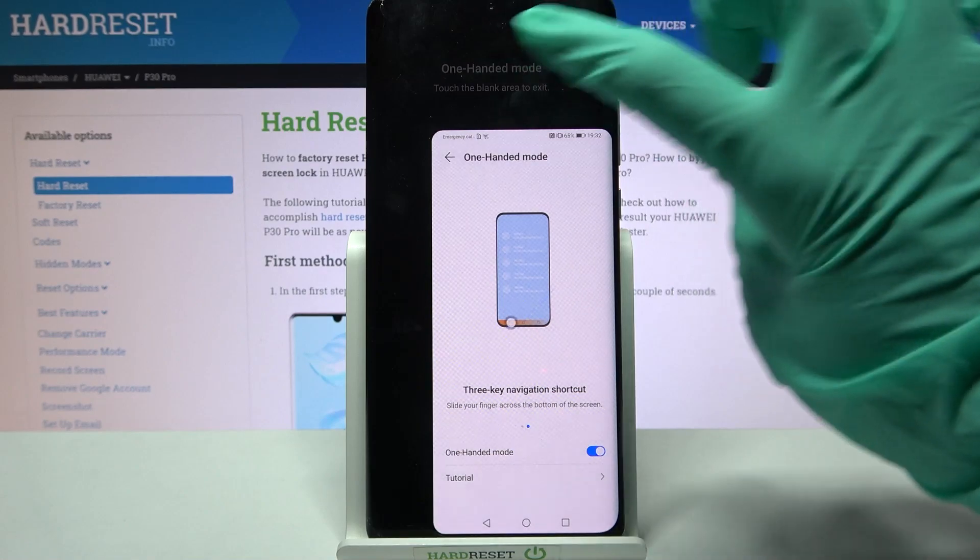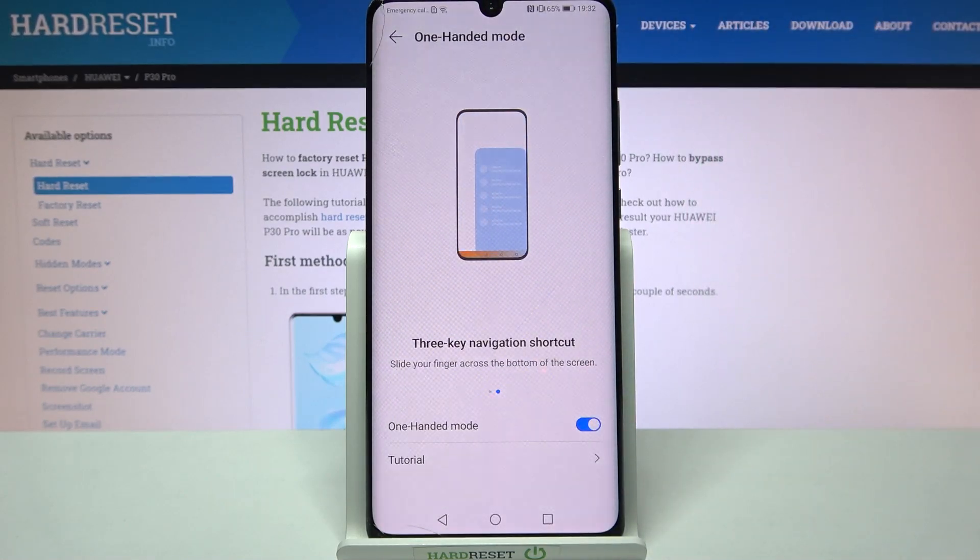If you want to go back, just tap on the blank area. If you want to turn off one-handed mode completely, click the switcher again.